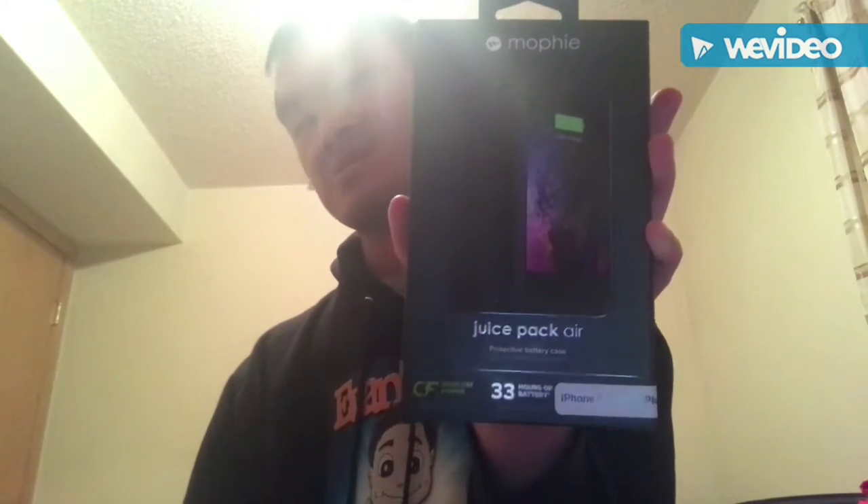Actually, I got this for my Christmas present. This is the phone charger for the iPhone.